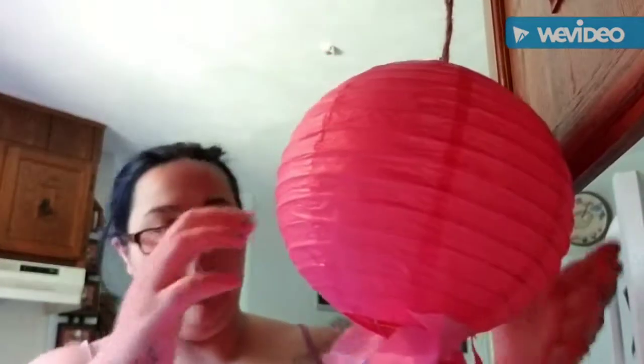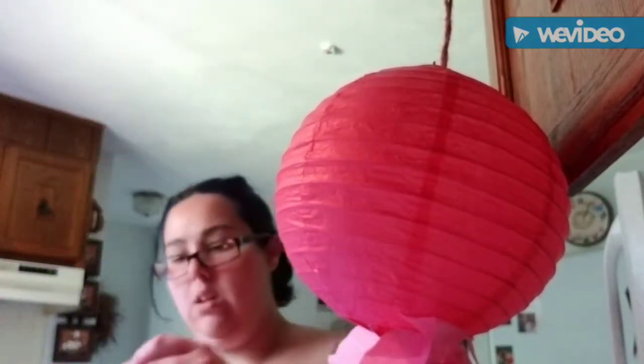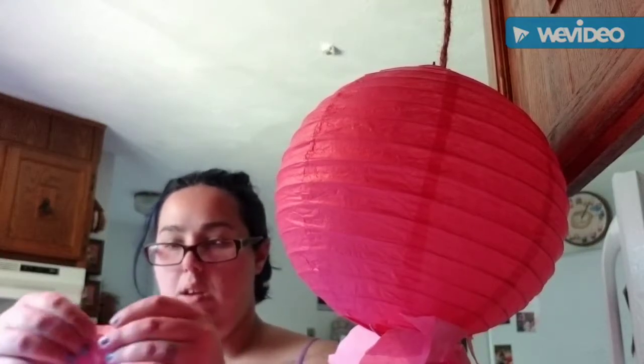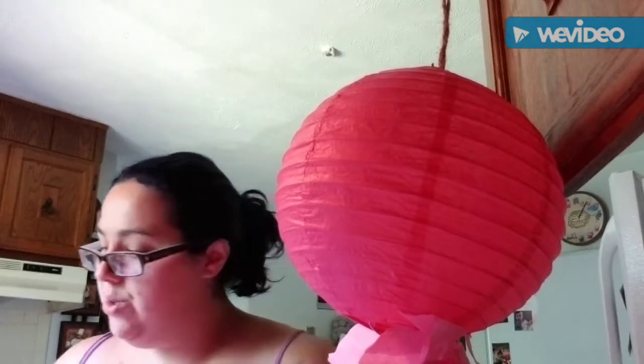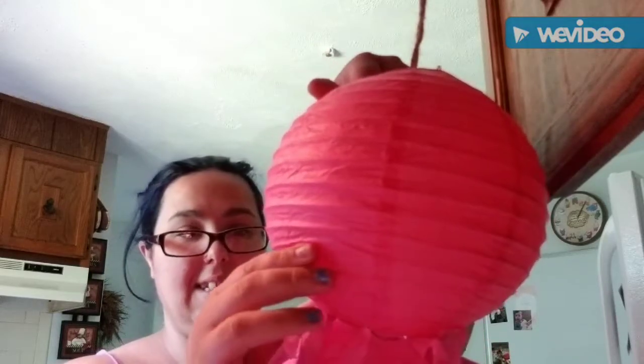Now I'm going to turn it this way, take another small one, and do the same thing. I'm going to go ahead and work through this step and I will be back when I'm ready for the next step.